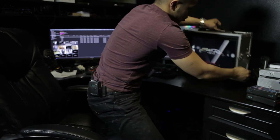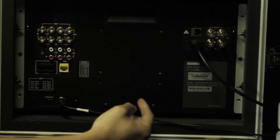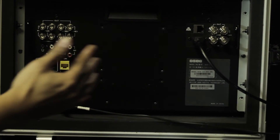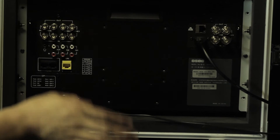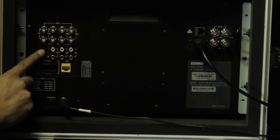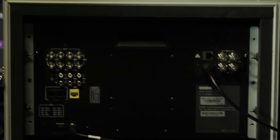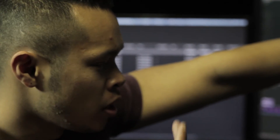Let's go over the inputs on the back. You have your HDMI in and two channels of HD-SDI in and out, which is great. There's also composite input and a headphone jack for the director — if you're sending audio into this and it's mounted on a C-stand, the director can plug in headphones and hear the audio being fed into the monitor.